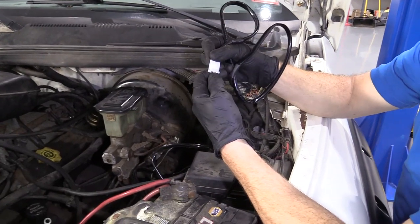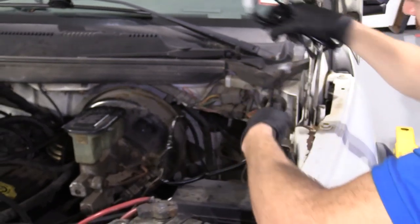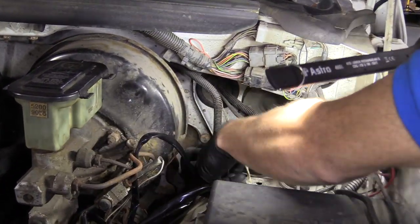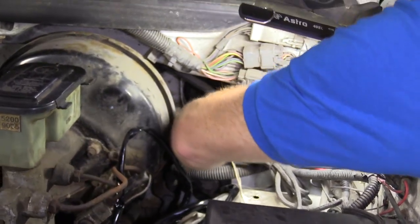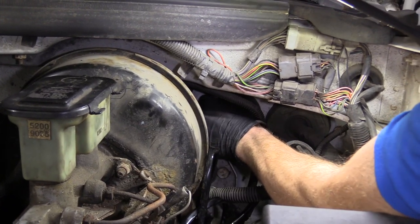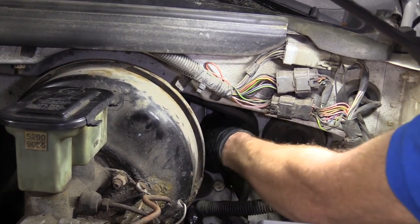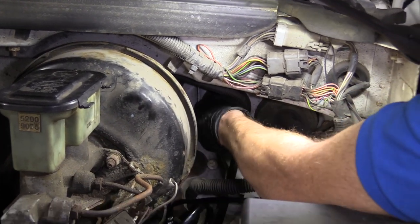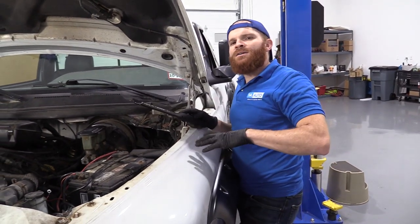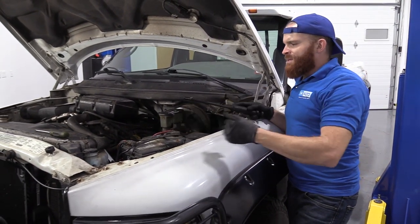We're going to take our switch off by squeezing and pulling the connector apart. This switch is going to go inside the cab — we're going to run this wire through the firewall. I want to go underneath these wires and push it through here. There it is — awesome. So now we're going to get underneath the dash inside the cab and find where this comes through. When it comes time to mounting the switch, it's completely your prerogative where you want to put it inside your cab.